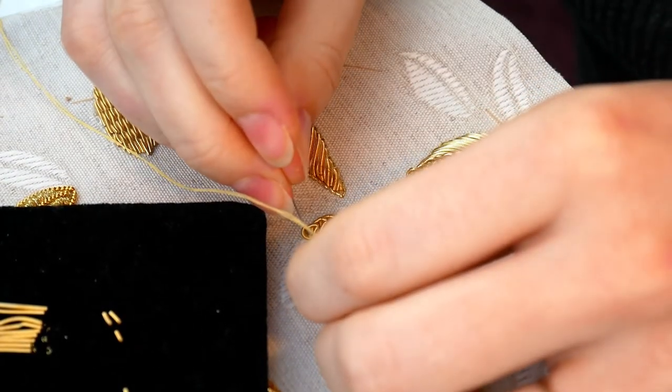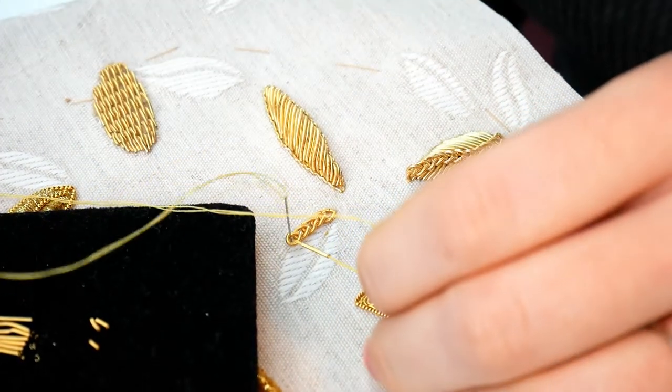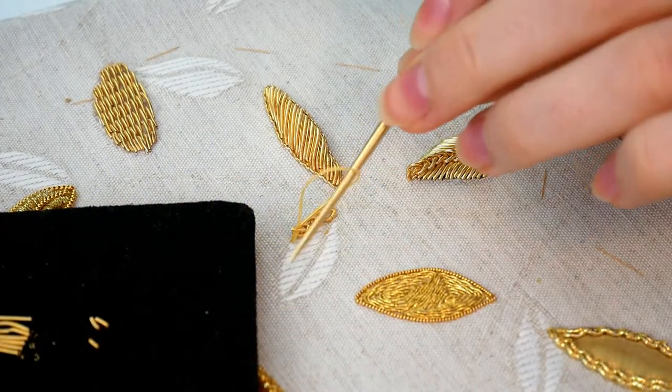It does help that I love the feel of the stiletto in my hand — the balance of it really does make it an all round nice thing to use.